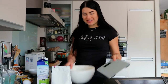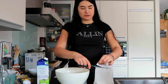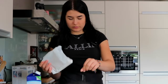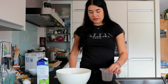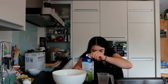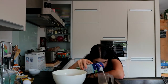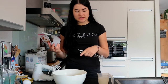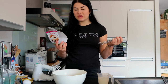So I've got the scale. I got a little bit more, but that's fine. And now we need 200 grams of milk. There we go, 200.